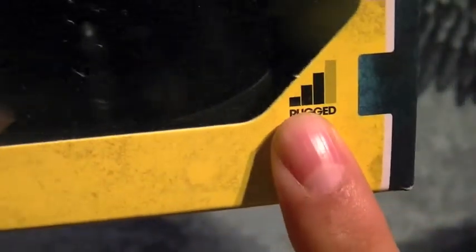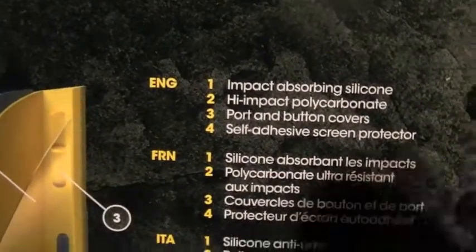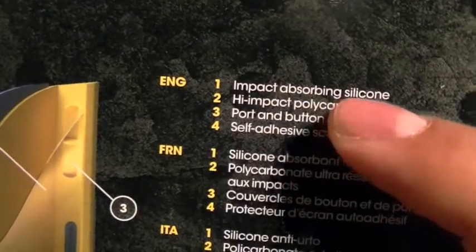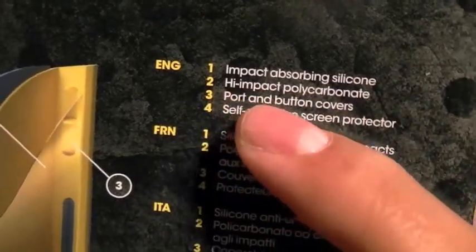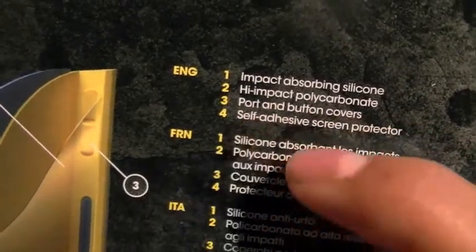Let's take a look around the box. You'll see it says OtterBox Commuter case and it has a nice little drawing showing your layers: layer one — impact absorbing silicone, high impact polycarbonate, port and button covers, then a self-adhesive screen protector.